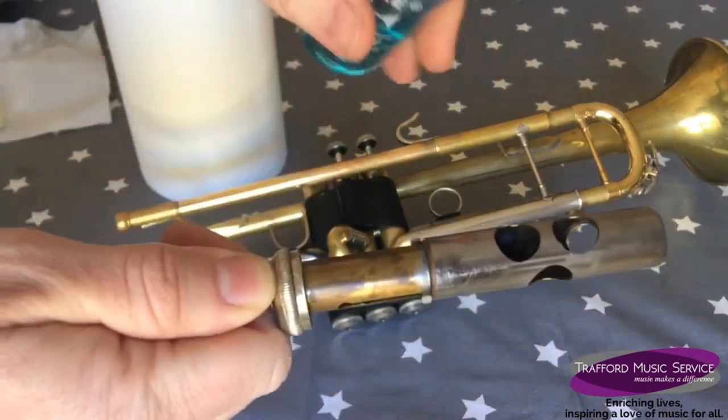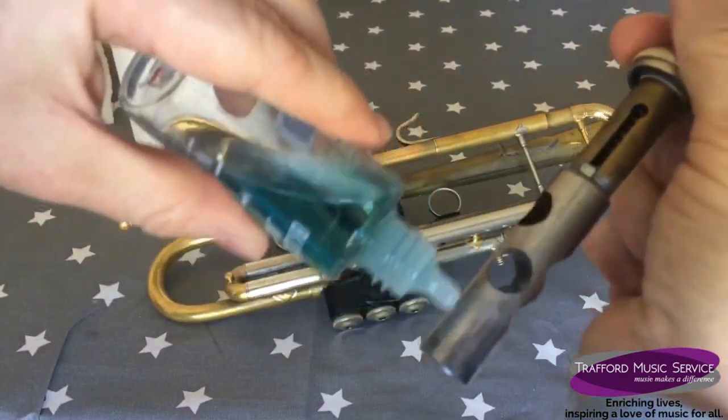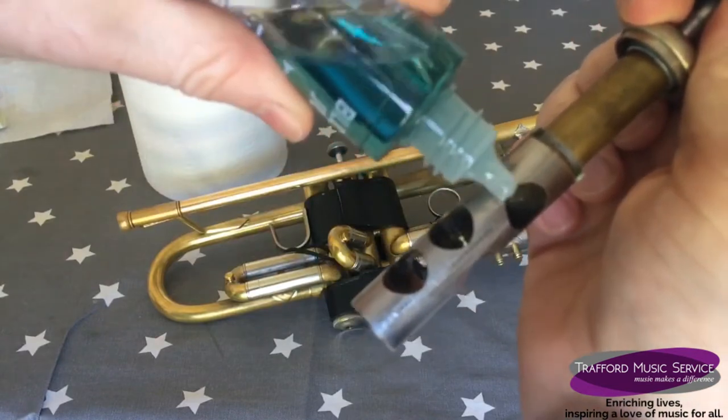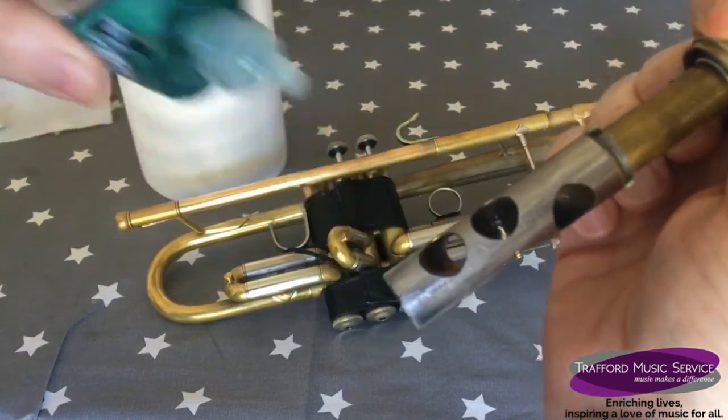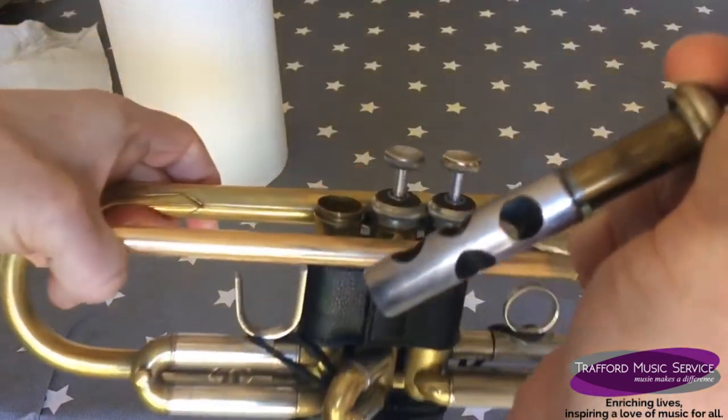I'll turn my hand around like that and put some oil onto the silver part. Once you've got some oil all over the valve, pick up your trumpet.